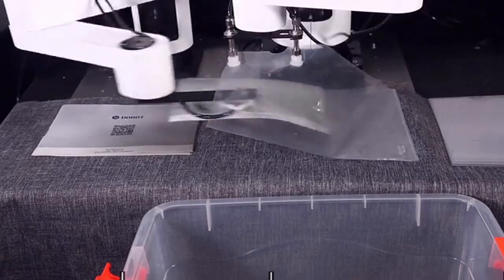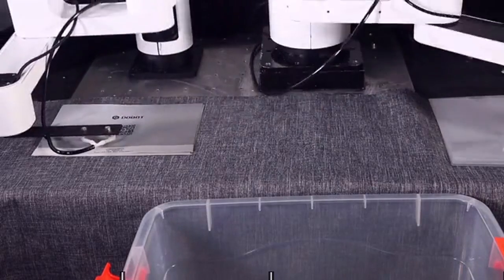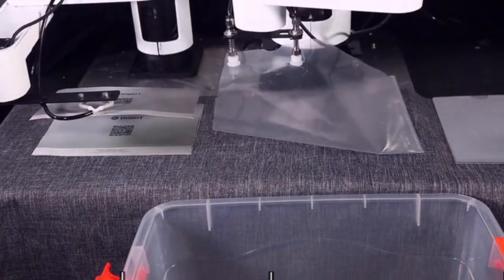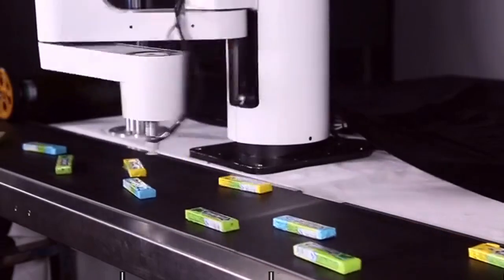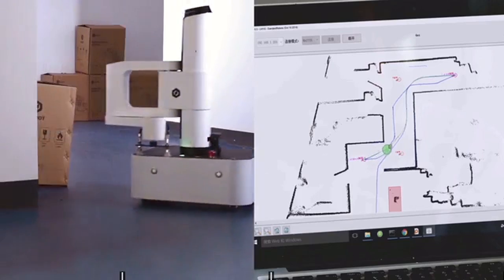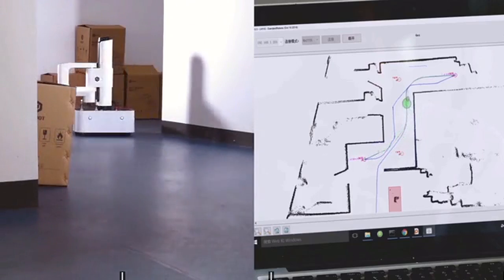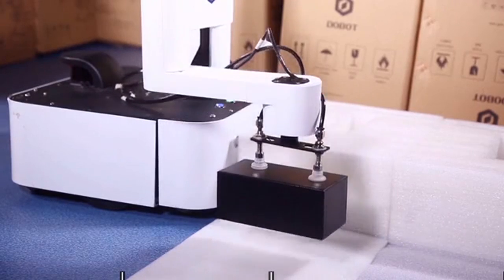Dubot M1 loves companions. They can work seamlessly together, processing paperwork way faster than humans could. Ultimately, Dubot M1 is built to replace manpower and production lines, working day and night non-stop. The built-in mapping and path planning system provides excellent mobility, enabling inventory management service in your warehouse.